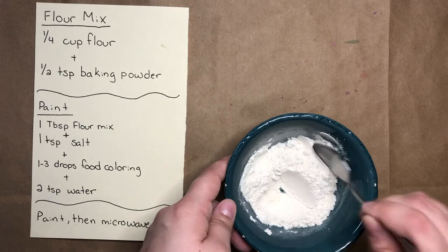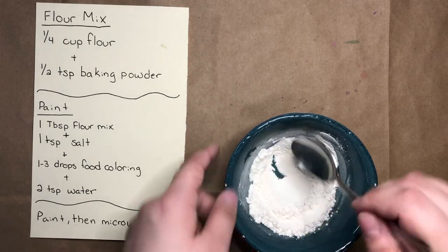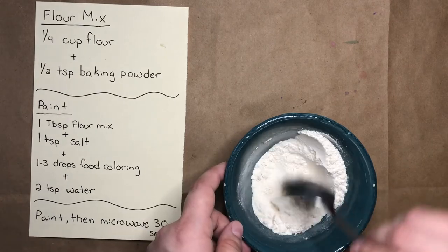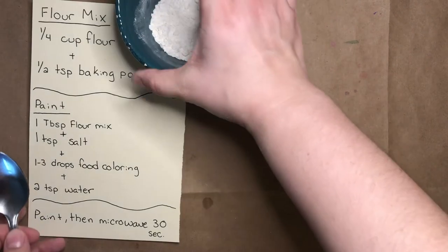The baking powder is what makes this paint magically puff up when you put it in the microwave. After I've mixed up my flour mixture really well, I'll set it aside.